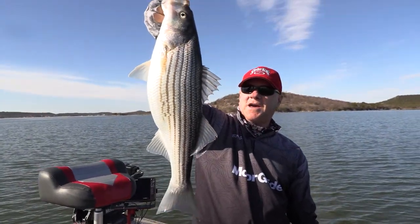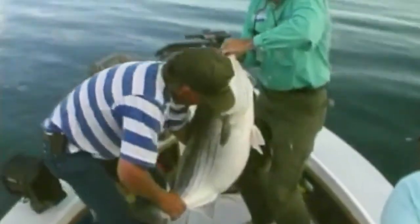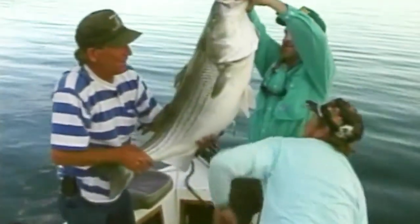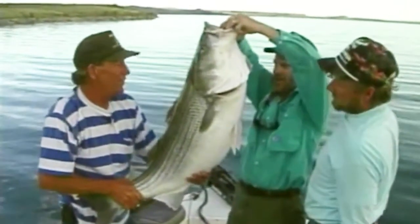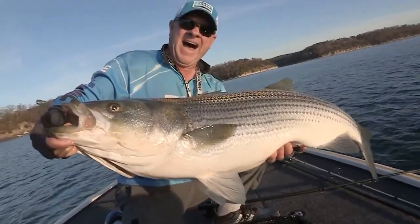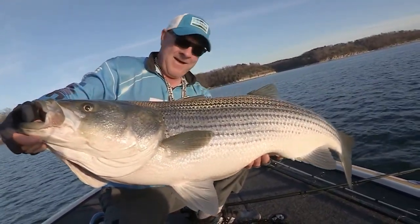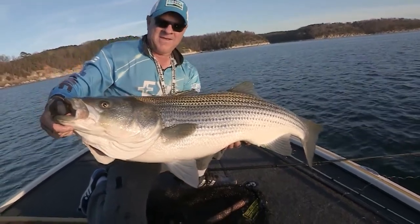In my career, I've been blessed enough to catch some really giant stripers — they get great big. I caught one over 50 pounds at Elephant Butte Lake in New Mexico and one over 45 pounds at Beaver Lake in Arkansas. They're fun to catch whether they're two pounds or all the way up to the 40s or 50s, but here are some basics that you'll need to catch them.